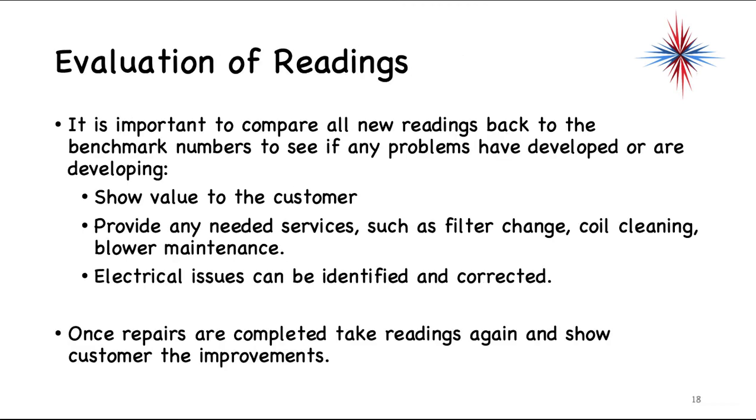Once you have these readings, compare all new readings back to benchmark numbers to see if any problems have developed or are developing. This shows value to the customer and allows you to provide needed services such as filter change, coil cleaning, and blower maintenance, as well as address any electrical issues. Once repairs are complete, take the readings again and show the customer the improvements — your values should be back to benchmark.